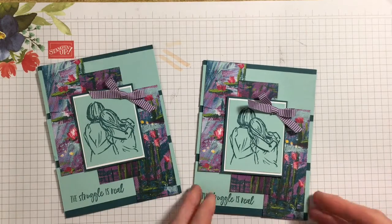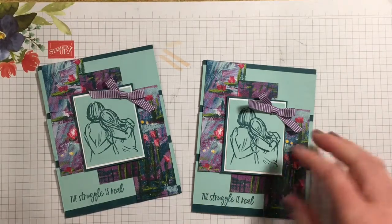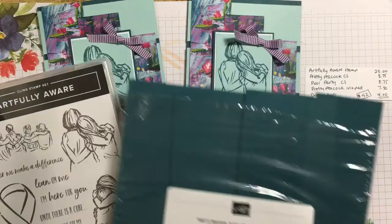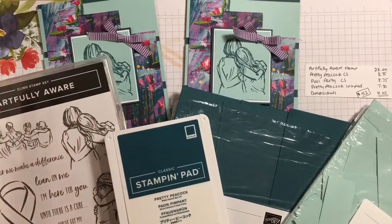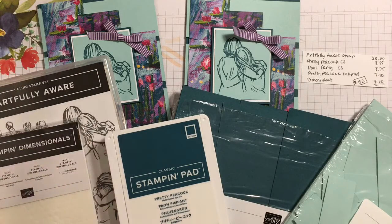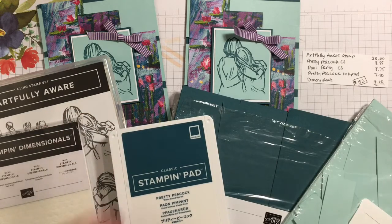As far as the Lily Impressions designer series paper, it is free with a qualifying purchase of fifty dollars this month. If you do want that paper, if you purchase the Artfully Aware stamp set along with the Pretty Peacock cardstock, Pool Party cardstock, Pretty Peacock ink pad, and some Stampin' Dimensionals, that adds up to about $52 and gets you the paper for free. If you're interested, take a look at my website at sabellastyles.stampinup.net where you can contact me or place an order online.